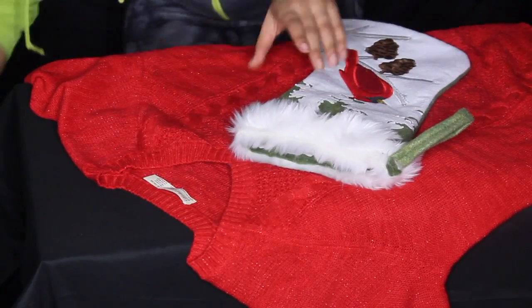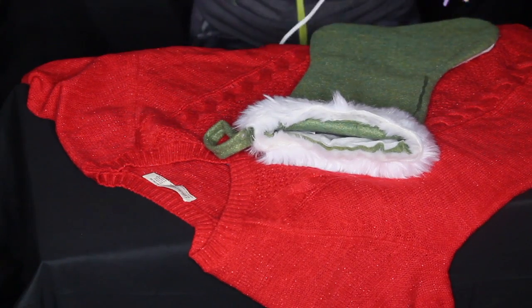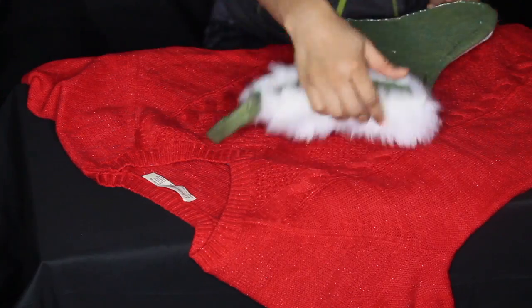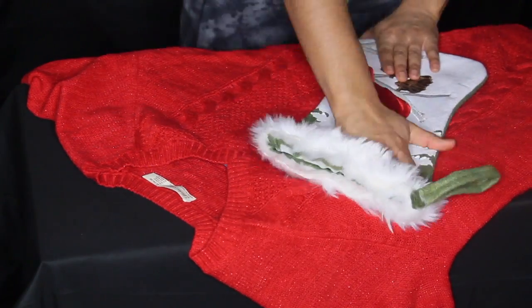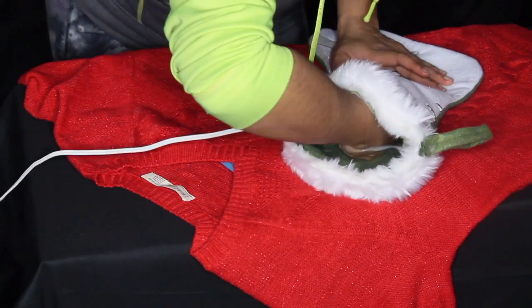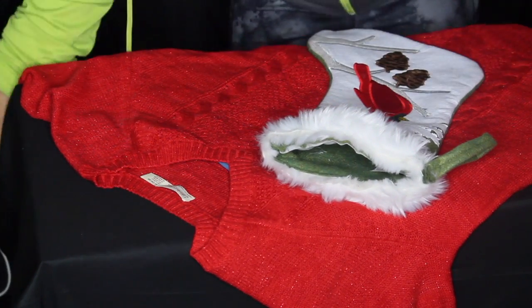The first thing I did was take some old grocery store bags and put them in the middle of the sweater, because when I'm gluing things down I don't want to glue the sweater together. Starting off with my stocking — I got a sheen fabric — and I put hot glue all around the perimeter and a little bit in the middle and stuck it on. Then I put some glue about halfway down into the stocking because I want my wine bottle to show.